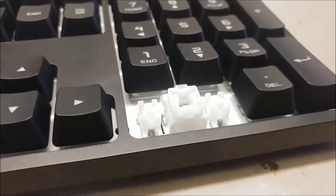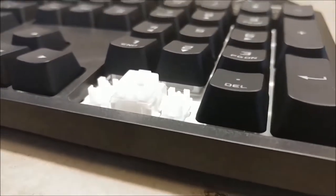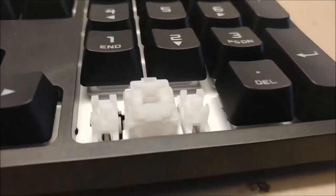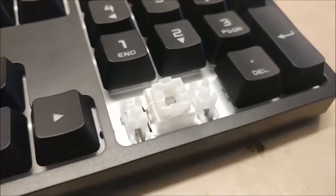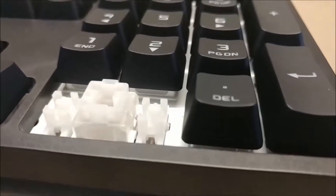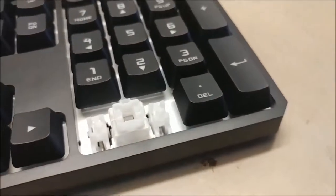The board uses Cherry stabilizers, which is great for cleaning because I found the CoStar stabilizer to be very annoying to clean. The metal wire from the CoStar stabilizer has to be removed in order to remove the longer keycaps, which seems like an additional step that is needlessly complicated.